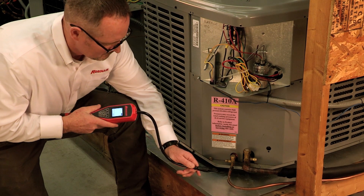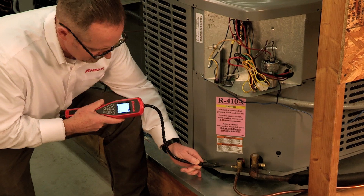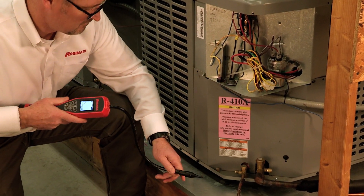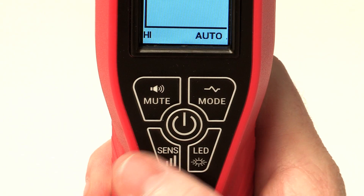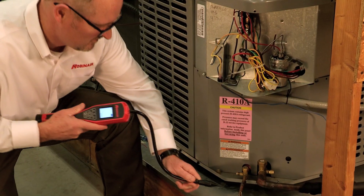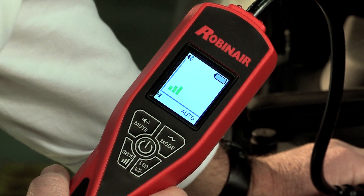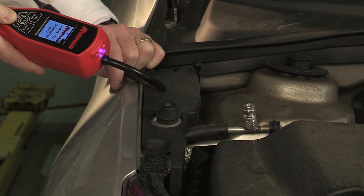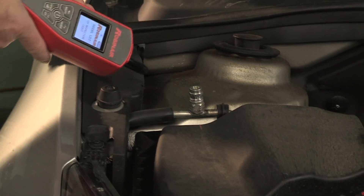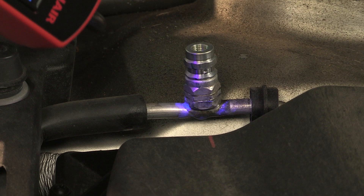If a leak is detected, move the probe away from the area to allow the detector to auto-zero, then slowly approach the same area again to pinpoint the leak. It is also helpful to change the sensitivity level to the lowest level and test the area again to help ensure you have located the exact location of the leak. When using a fluorescent dye, you can also use the LD-7 UV inspection light to locate the leak.